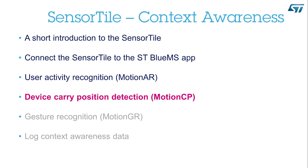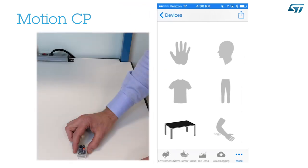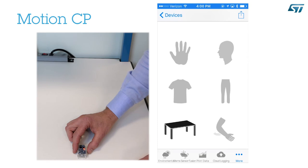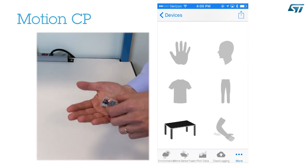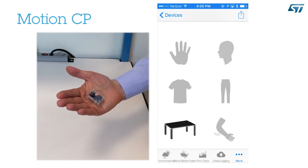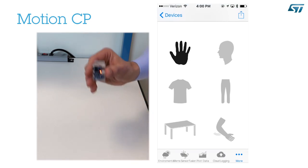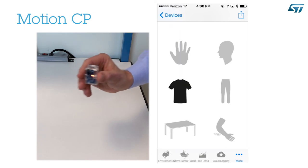Device Carry Position Detection — Motion CP. This is the Carry Position Detection. Now the device is standing still on the table. Watch what happens when I pick it up and hold it in my hand, slightly tilted with respect to the horizontal plane, so I can look at the SensorTile components. If I move the device so that it points up, microphone and antenna up, LED down, and I shake it gently, it will be classified as short pocket.